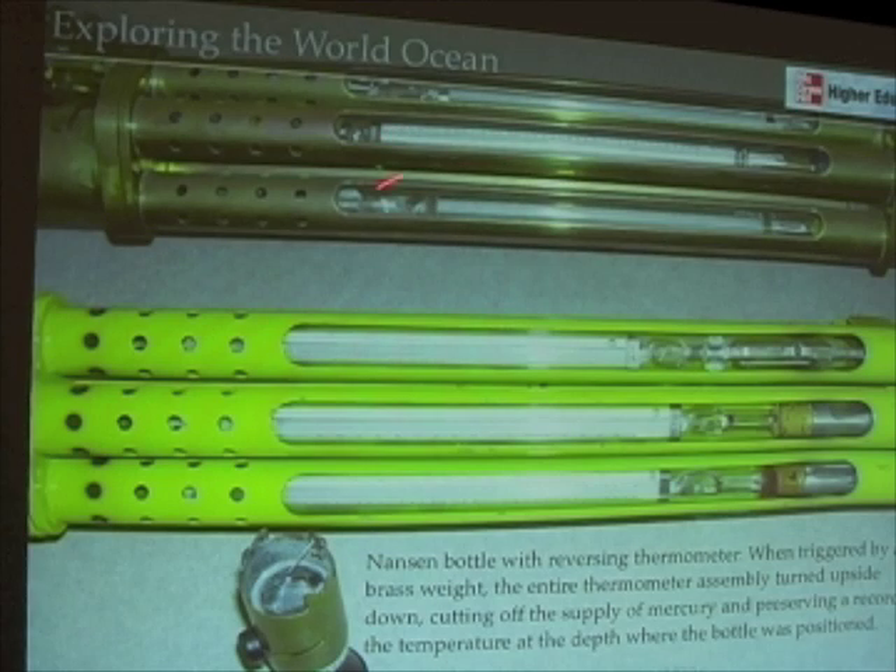Using these kinds of bottles, we can tell what the temperature was very deep in the water column, because sometimes it takes an hour or more to pull these bottles and thermometers back up when we're talking about lowering them many miles into the ocean depths. Fritjof Nansen, the Norwegian oceanographer, developed these in the 1800s, and they still remain in use today because they're a very useful and simple way of determining the temperature of water at different depths.